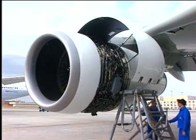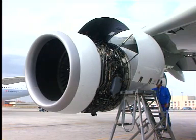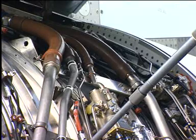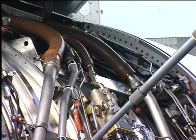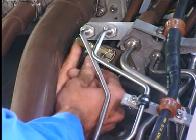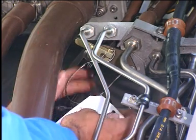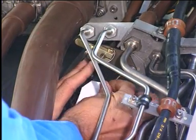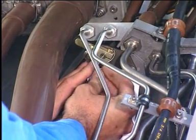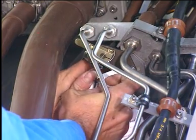Make the Thrust Reverser unserviceable. After removing the HCU pin, move the Thrust Reverser inhibition lever to the unserviceable position and install the lockout pin to lock the lever. On the Thrust Reverser inhibition lever, put a warning notice to tell persons not to remove the lockout pin from the inhibition lever in the unserviceable position.